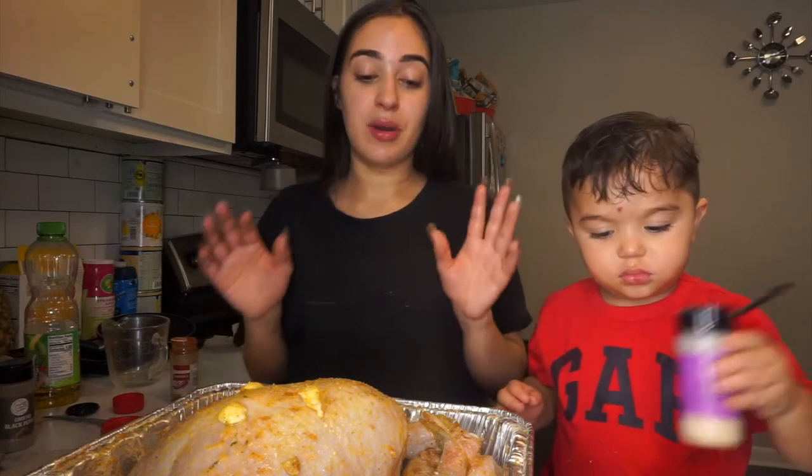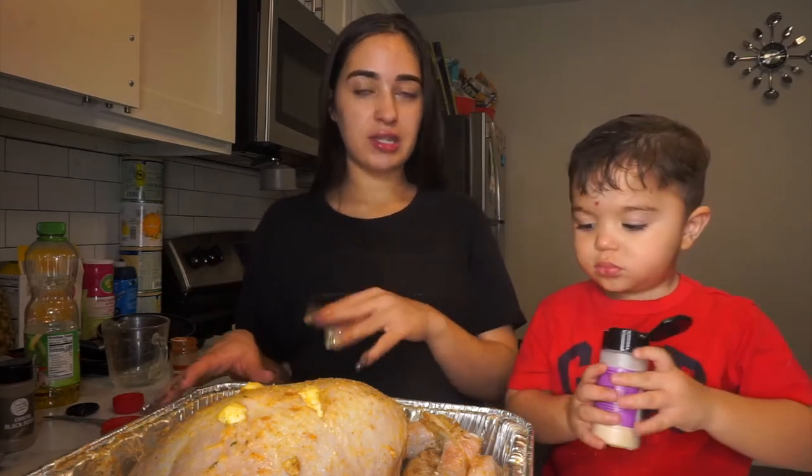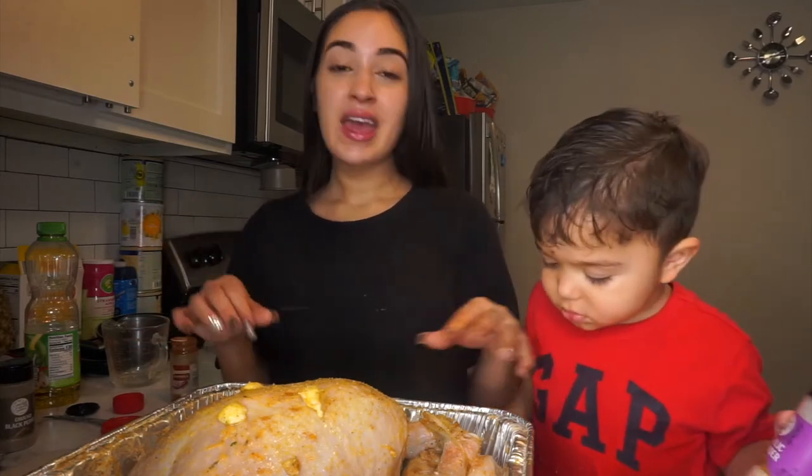I know it sounds kind of crazy with all those different seasonings, but I promise y'all it's going to come out great because I did chicken like this and it came out so good. So we're just going to see how it turns out. I'm so tired because yesterday was my birthday — my birthday's on November 25th.